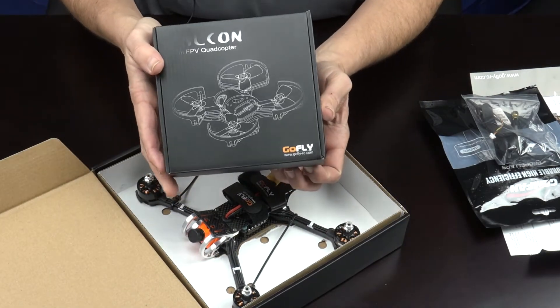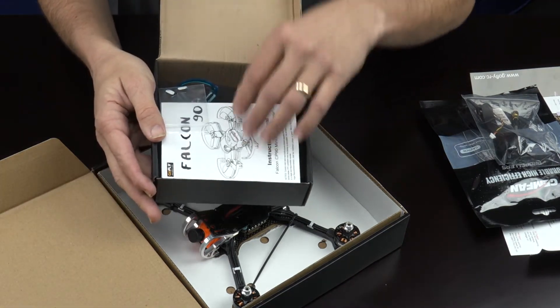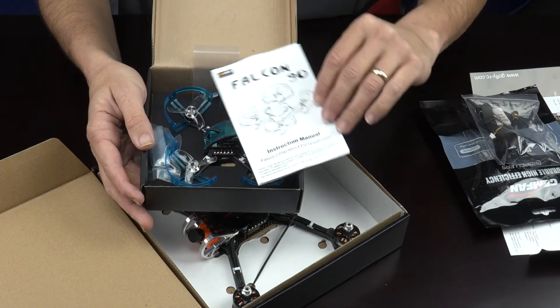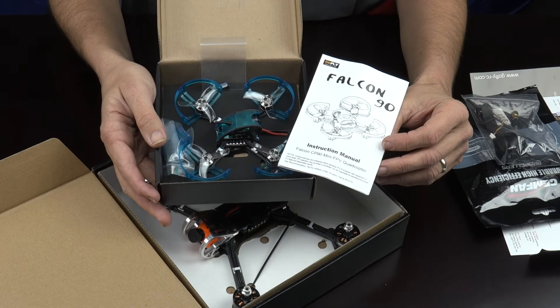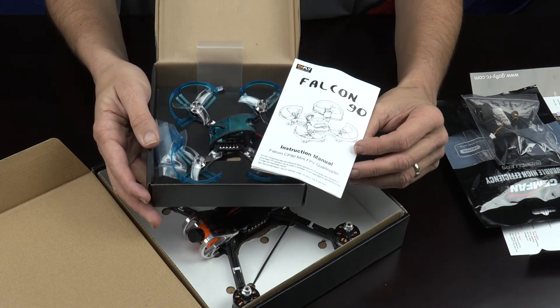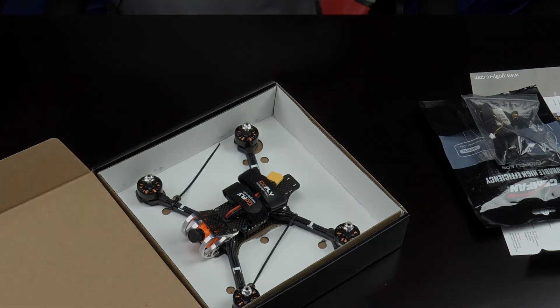Before we go, also draw your attention to the Brushless CP90 Falcon from GoFly. This is also on our site with a special factory price today of $99. It's on our website and available now. Get yours today at BuddyRC.com.